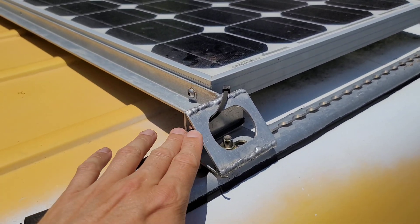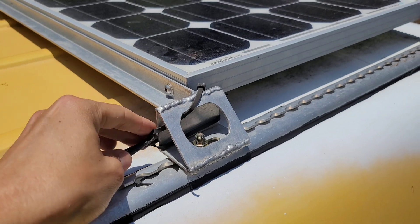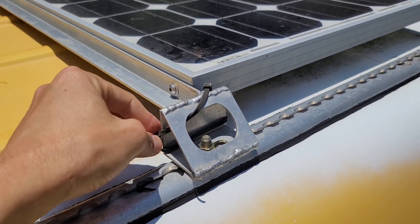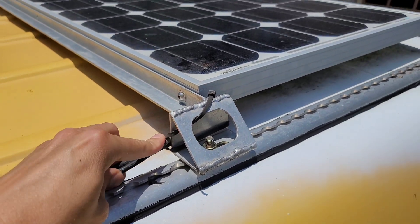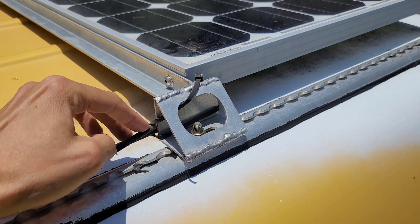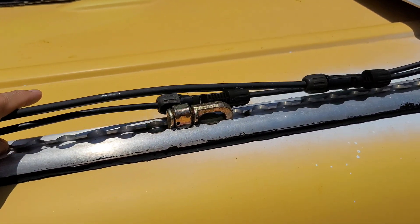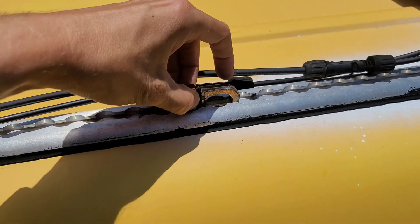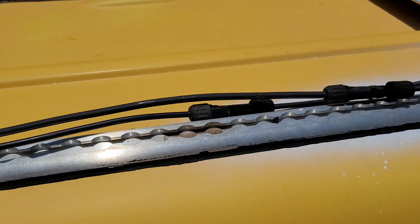Also one of the biggest problems is that the zip ties end up breaking in the sun. Even buying UV resistant zip ties, they still break after a few years — maybe like two years out in the sun. I know there are stainless zip ties, but I also worry about those cutting into the cables. So I wanted to do something to replace the zip tie method and replace these pieces to use them somewhere else where I really need them.